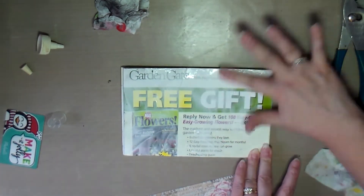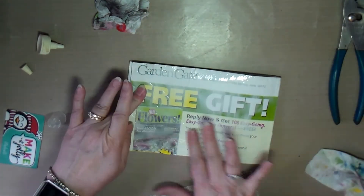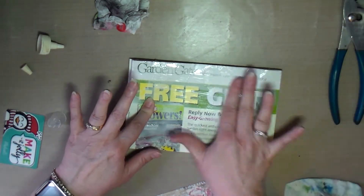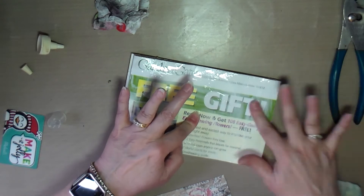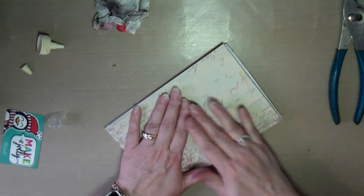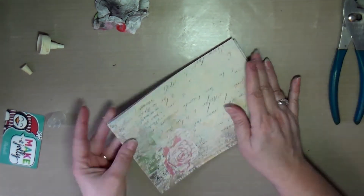I thought, if I'm going to have it sit and dry overnight, might as well get it covered and get everything done on it that I wanted, and then let it all dry at once so I can work on it the next day.